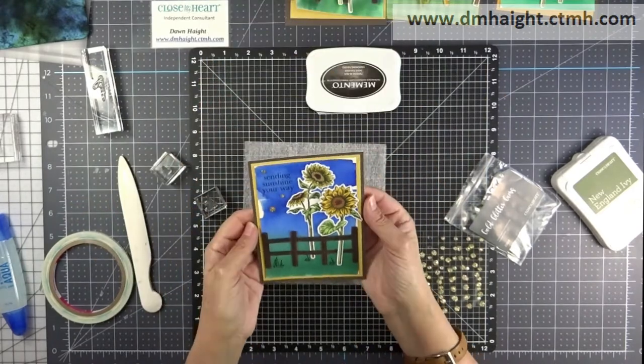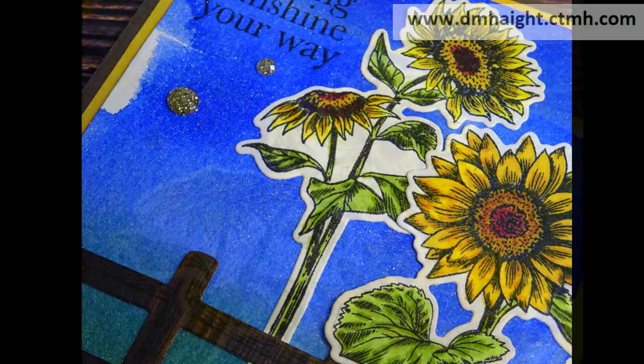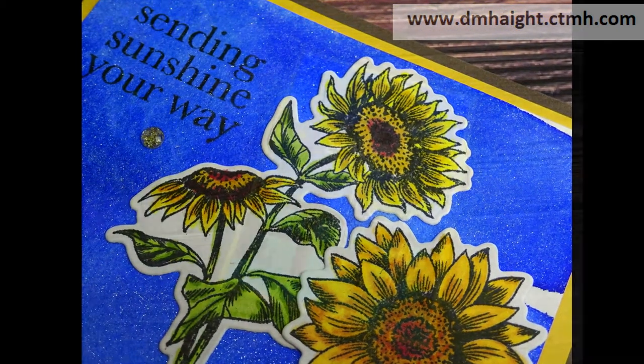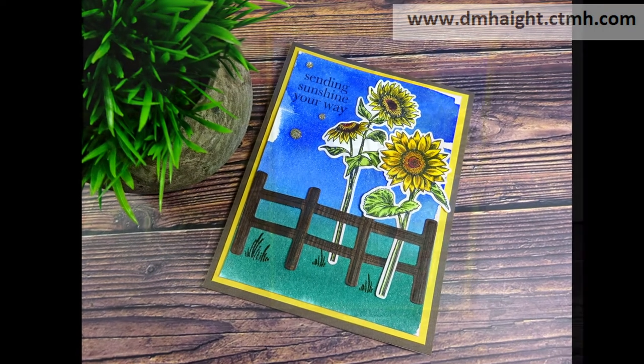That's the first card done. I hope you can see the shimmer — it's so pretty. I think this one's my favorite. I love bright colors and sunflowers.